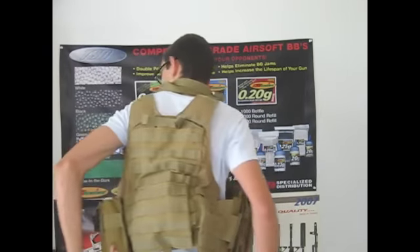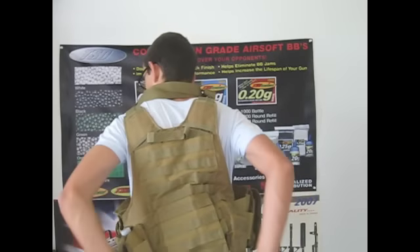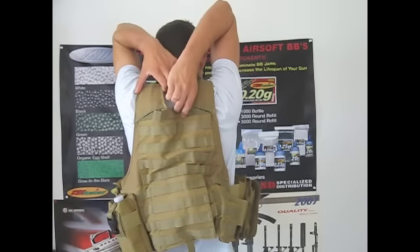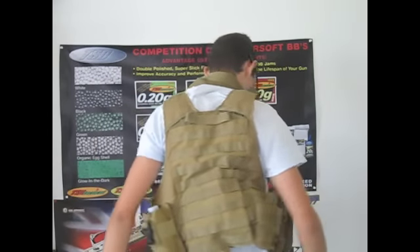Back here I've got a large radio pouch which I just use to hold a water bottle. The vest is actually slouching slightly forward due to the weight of the magazines — I'm probably going to put an ammunition carrier back here. You can see the carry handle right here — it just Velcros back. I'm not going to use it, so it doesn't really matter.